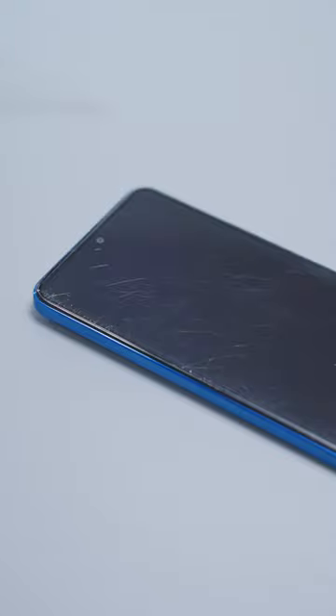So if your phone screen cracks, toothpaste cannot solve the problem. Instead, you can reach out to Xiaomi Aftersales for professional solutions.